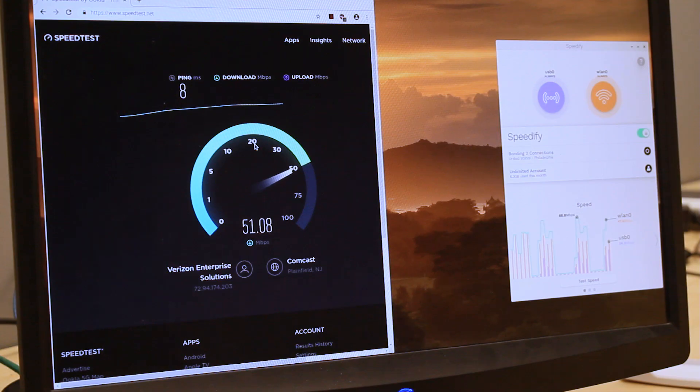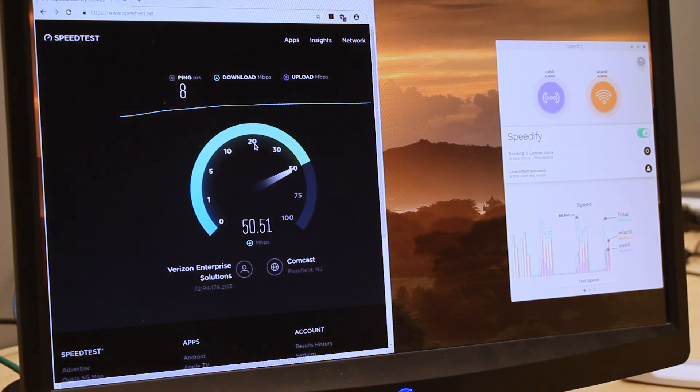You can log into your account in the Speedify user interface or via the command line interface. When you launch it, Speedify automatically detects your two active connections. If you're using the Pi graphically, you'll see them contained inside connection bubbles near the top of the dashboard.